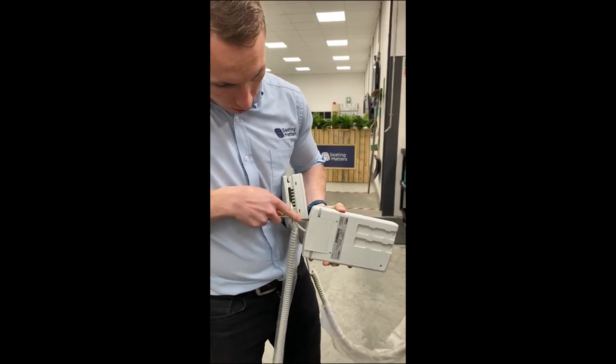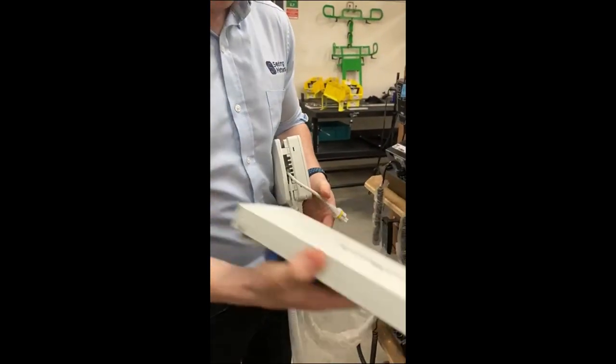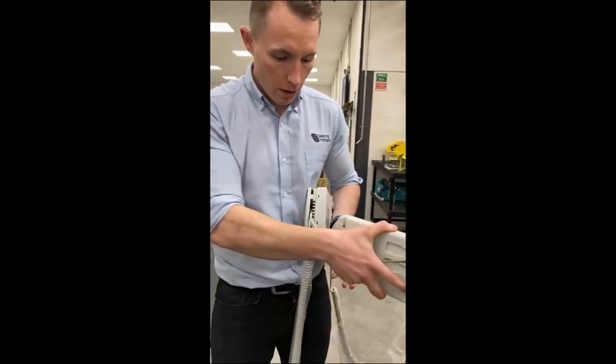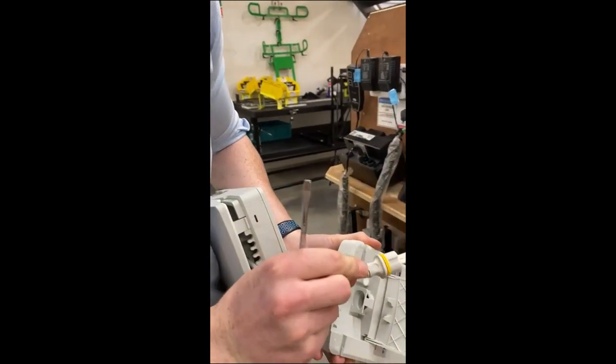There's one connection between the two that you need to open like that, and then this cable comes out. Then that battery can be replaced totally. You have the new one — this will be the reverse process.